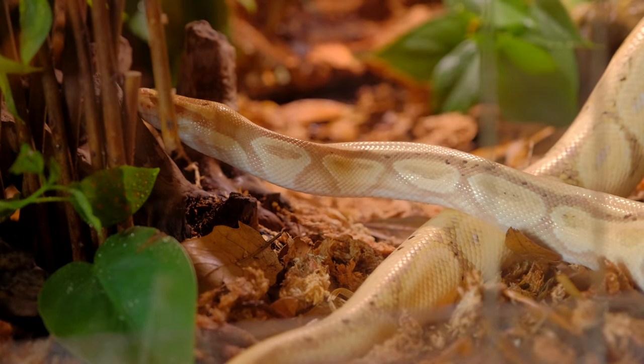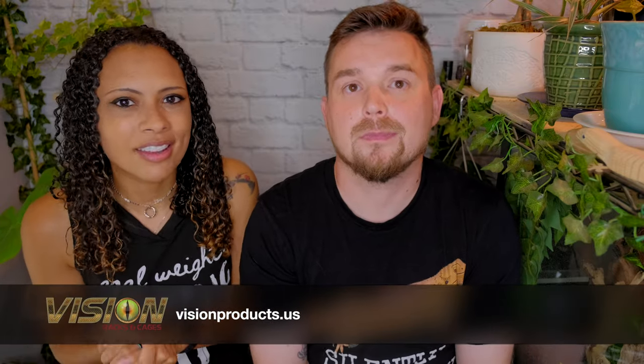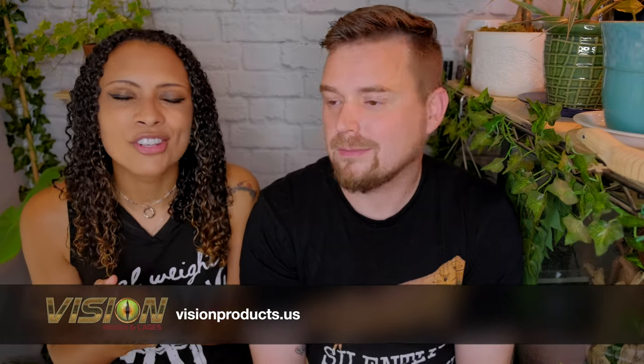We're super excited about it. Before we get started, a huge thank you to visionproducts.us for sending us the tank for Sterling. We could not be happier with this tank, and Sterling is super happy with it. If you want a front opening Vision cage for your animal, Vision Products is an awesome place to get one. Thank you again so much to Vision Products. Let's get started.